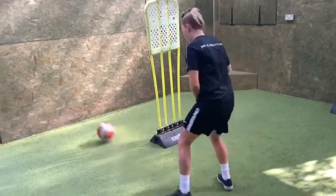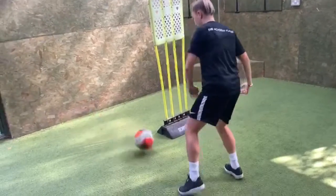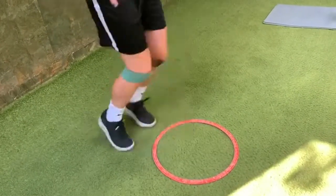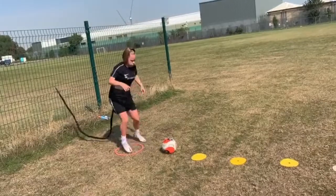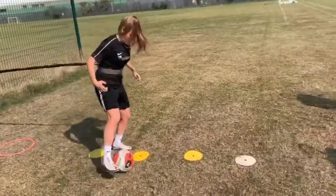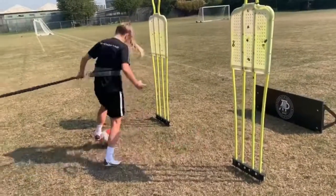Good, good, out your feet. 5, 4, 3, 2, 1, good. Good, keep your balance, 1, 2, 3, good.